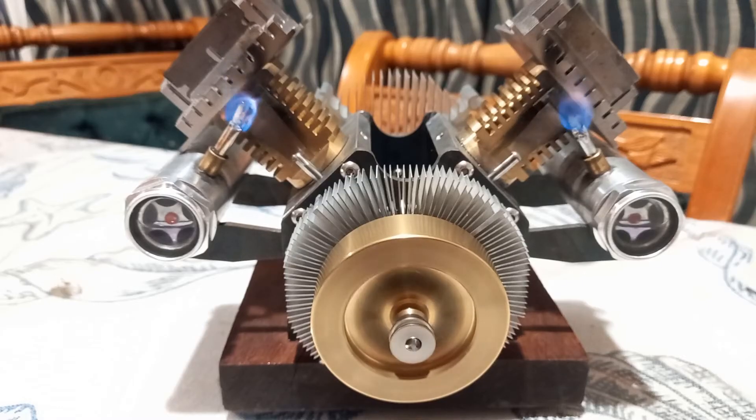You disassemble it, you tidy up the friction, use some washers.